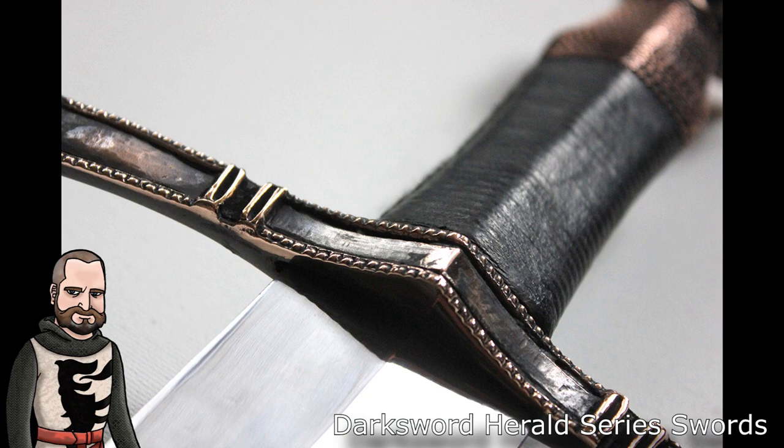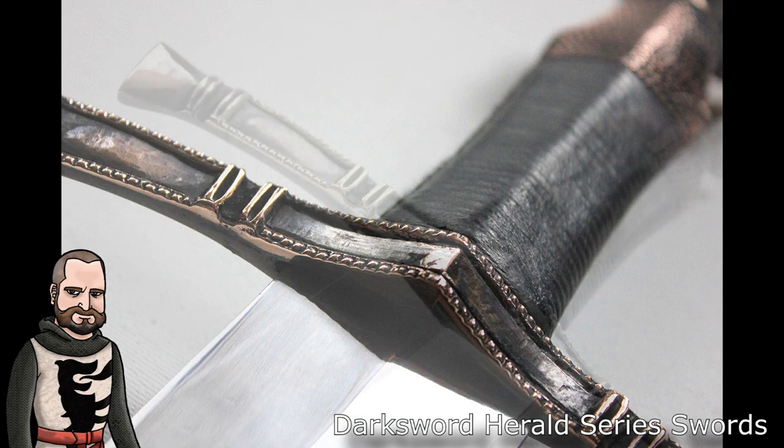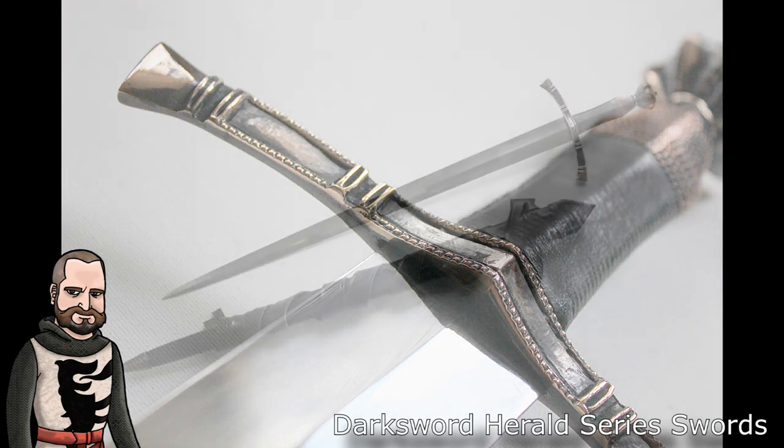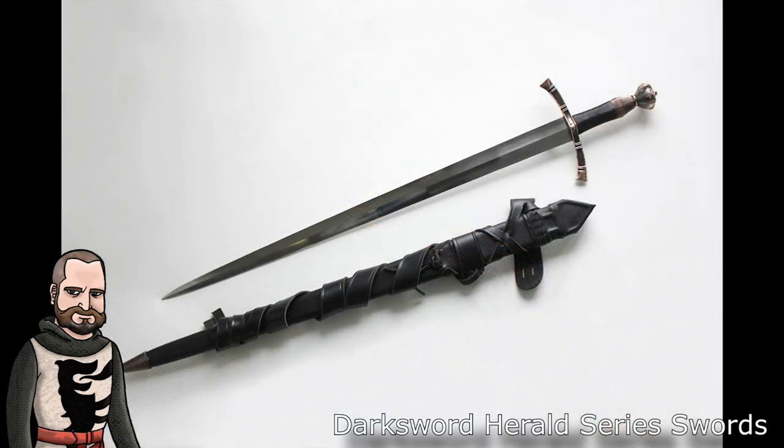From Darksword Armory's website, they say: The Herald series is a subdivision of Canadian sword makers Darksword Armory Incorporated. The medieval weapons in the Herald series are manufactured in India under Darksword Armory supervision and guidelines. Each sword is individually handmade with EN45 high carbon spring steel. The philosophy leading to the creation of the Herald series is to offer sword collectors a viable source of historically accurate, functional swords at an affordable price.